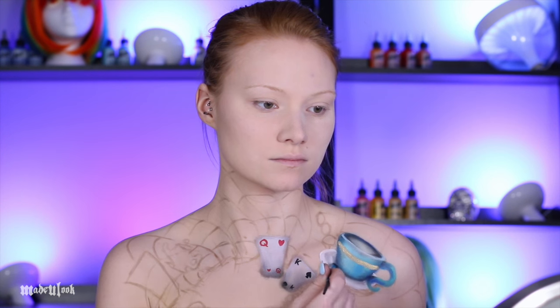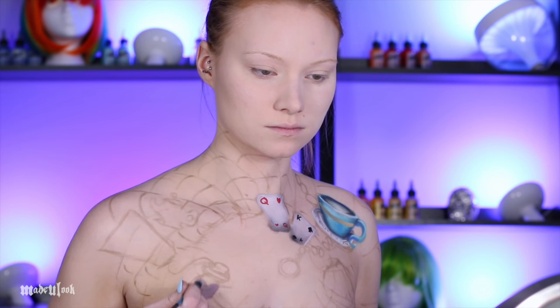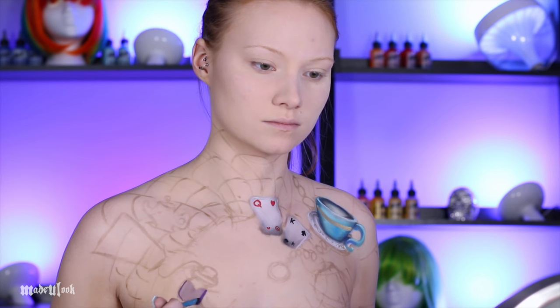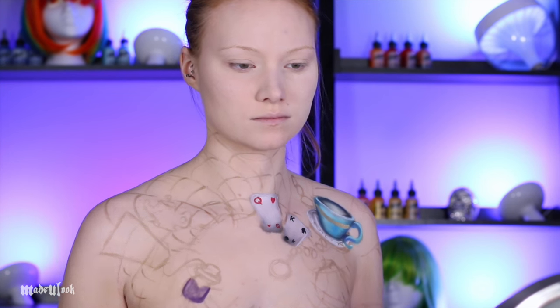Since we are shading absolutely everything, I used gray eyeshadow to shade the plate and then gave it some gold trim. Moving on to the potion bottle, I went ahead and filled it with a purple potion, which is in reference to Alice: Madness Returns. I first filled it in using a light purple, then went in using a darker purple to shade, and some white to give it highlights.